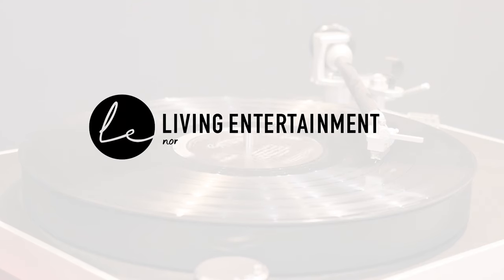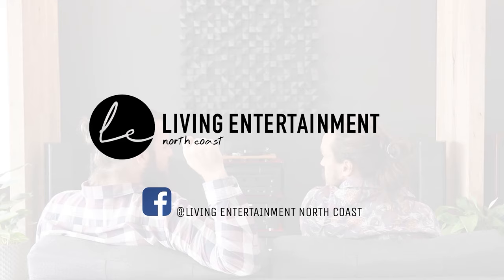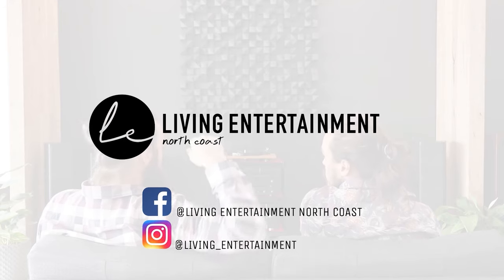If you would like more information on this product or indeed any of our other products, you can find a link in the description below. Of course you can also leave a comment, and if you're in Australia feel free to give us a call. Thank you as always for watching. If you enjoyed this video you can support us by giving us a like and subscribe, along with hitting the notification bell. You can also follow us on our Facebook and Instagram. Until next time!